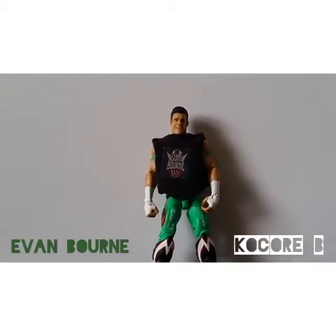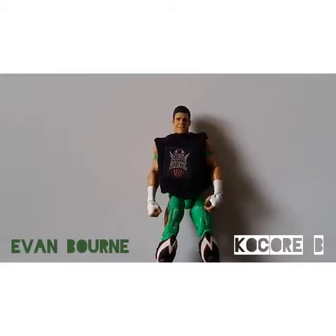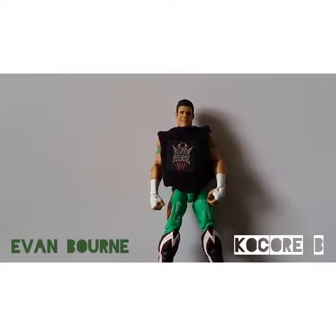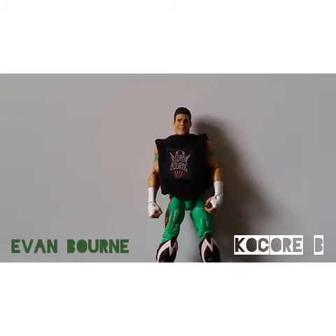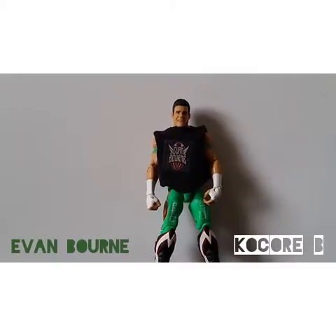This action figure is just so, so awesome. And the green — I love that green. I probably like this even more than the Late 8 Evan Bourne actually. I love this sick green. Green's probably my favorite color, but that's probably why I like this figure so much.